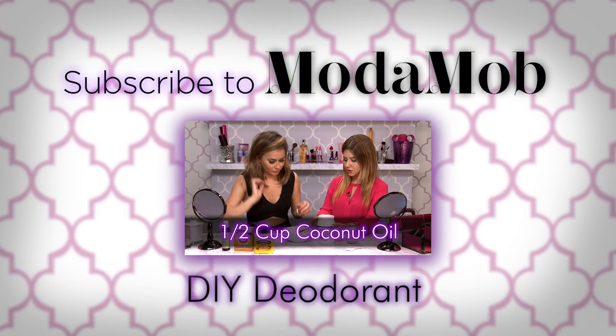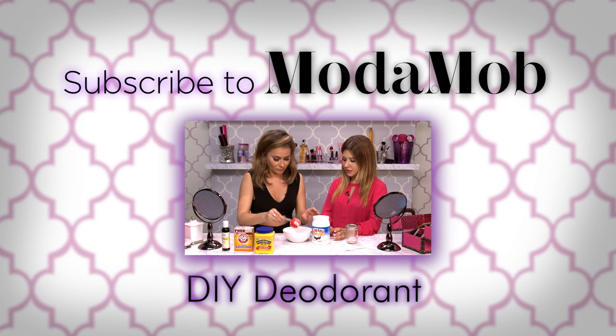Hope you guys enjoyed this DIY! If you're not already subscribed to our channel, you can do so by clicking here. And for another awesome DIY, check out this video.